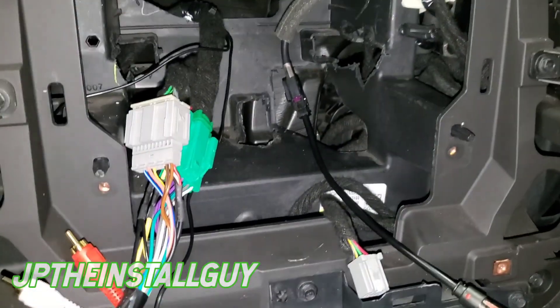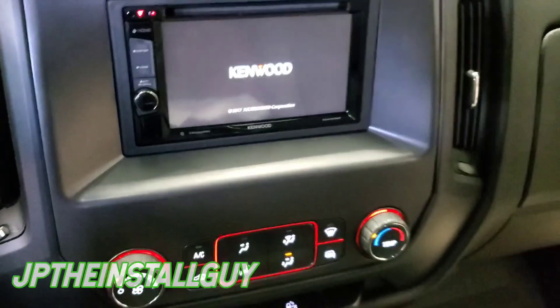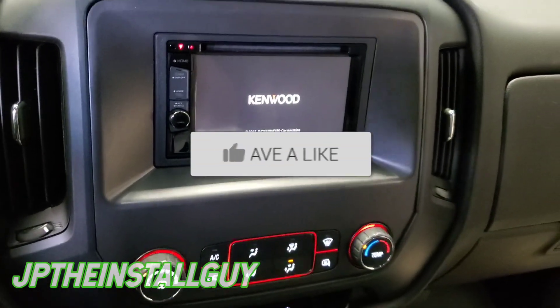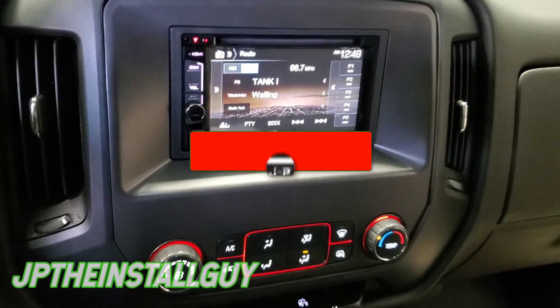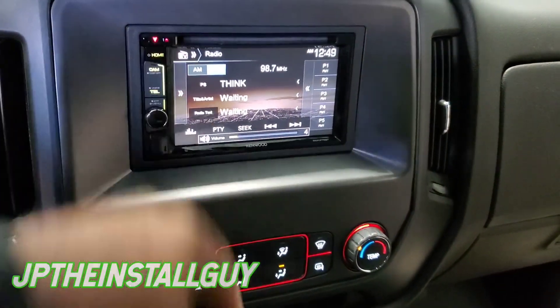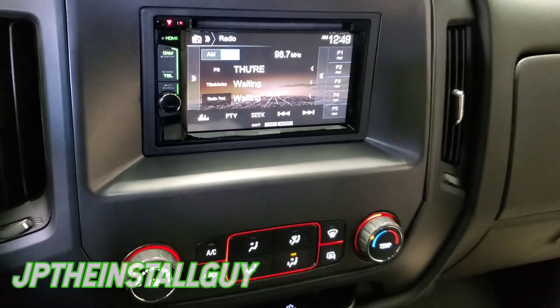That's what it looks like when it's all said and done. If you find any type of value in this video, please hit that like button, don't forget to subscribe, share, and comment if you want to. Until next time, it's your boy JP signing out — product links and the Patreon link are in the description. Y'all be blessed.